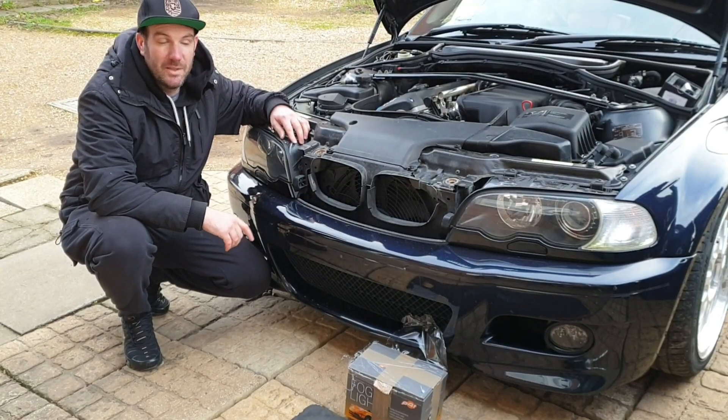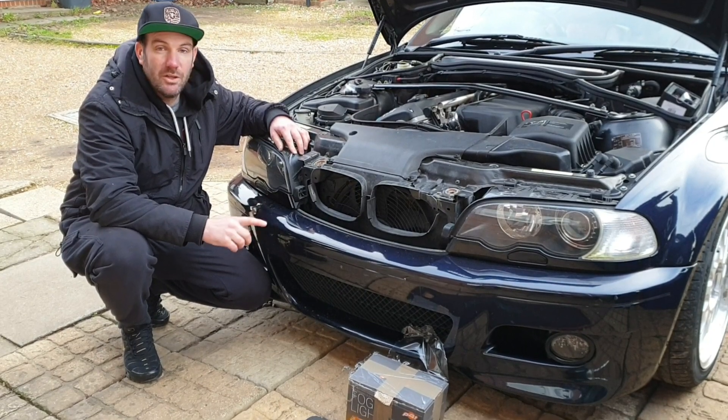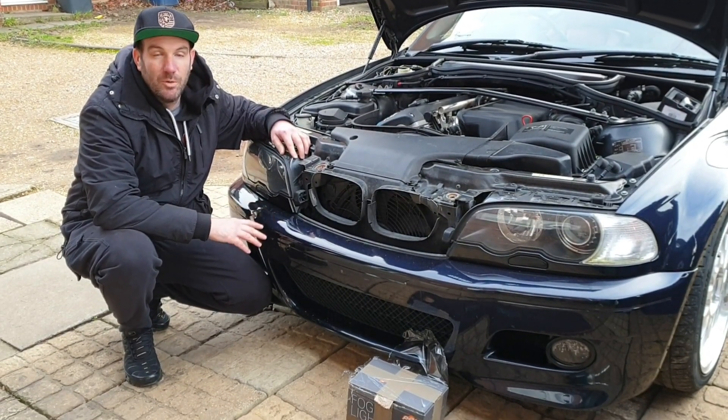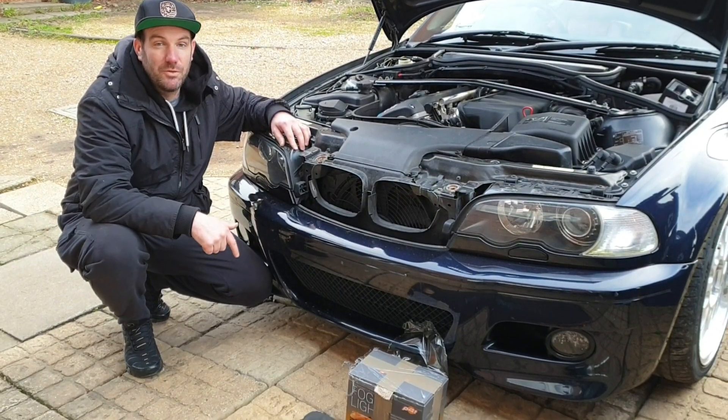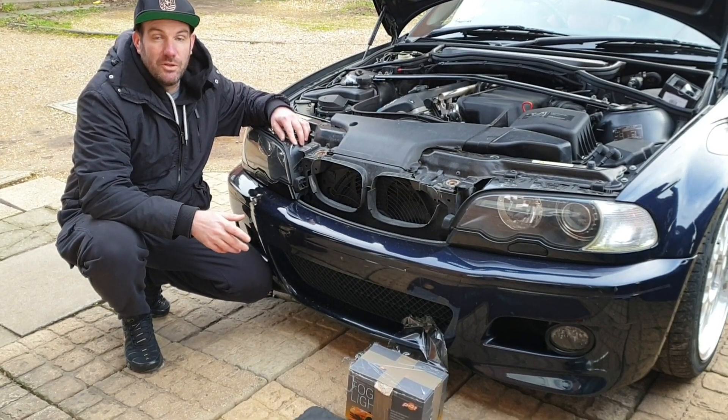Welcome back to another episode of DIY M3. Today we're going to be replacing fog lights, fog light bulbs, and side light bulbs — all upgraded to LED just to make the M3 a little more modern. I'm going to put links in the description of all the products that I bought and where I bought them, just in case anyone else wants to do the same.